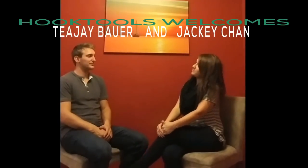Hi, my name is Jenna. I'm here with TJ to discuss the hook drill. TJ is a government employer that works on jet engines. TJ, can you tell me about this drill?